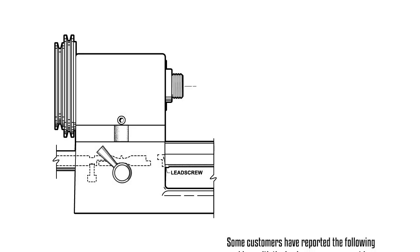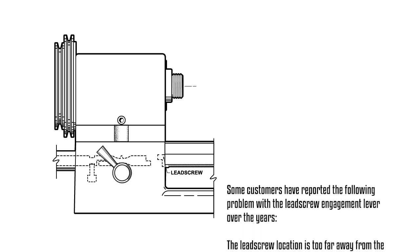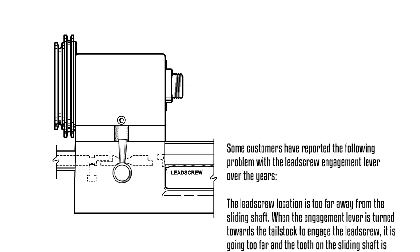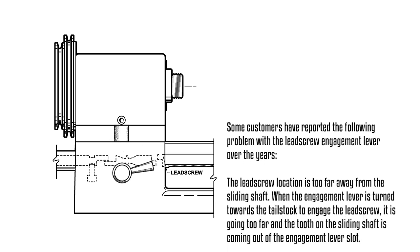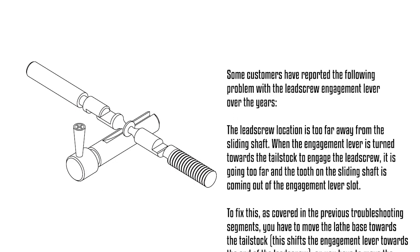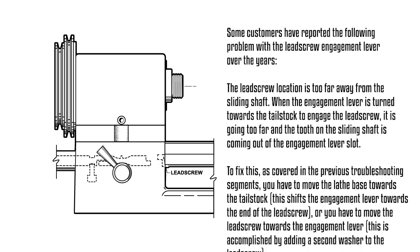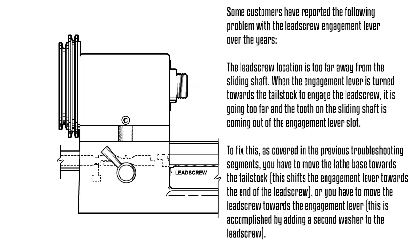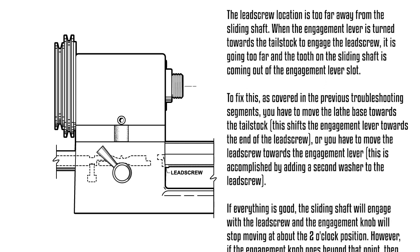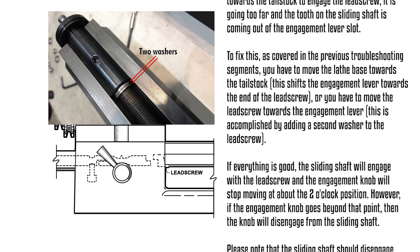Some customers have reported the following problem with the lead screw engagement lever over the years: the lead screw location is too far away from the sliding shaft. When the engagement lever is turned towards the tailstock to engage the lead screw, it goes too far and the tooth on the sliding shaft comes out of the engagement lever slot. To fix this, you have to either move the lathe base towards the tailstock — shifting the engagement lever towards the end of the lead screw — or move the lead screw towards the engagement lever by adding a second washer to the lead screw.